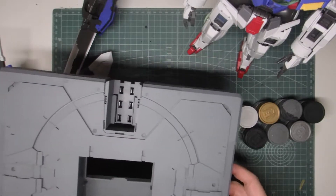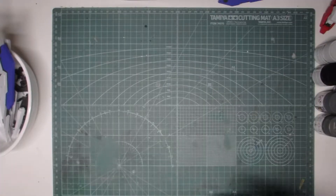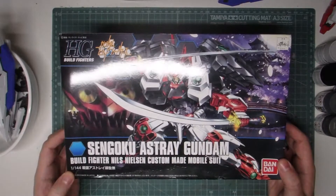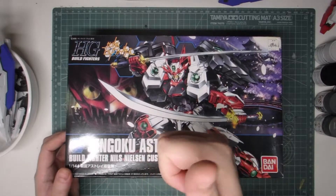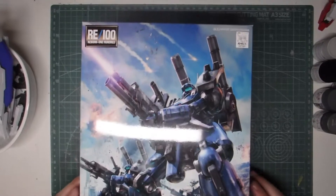I'm going to do some metallic parts and mask off some nice detail on that base. I've got a couple of new bits — I got this, which is a High Grade Sengoku Astray Gundam, which I actually won from a giveaway on TianHong's channel. I'll stick a link to that below, thank you very much.